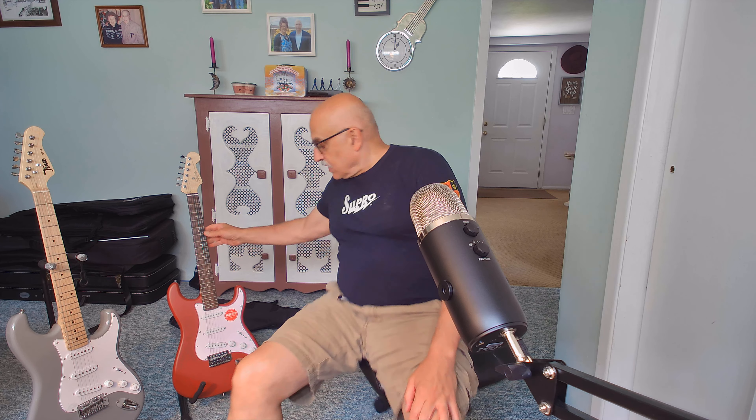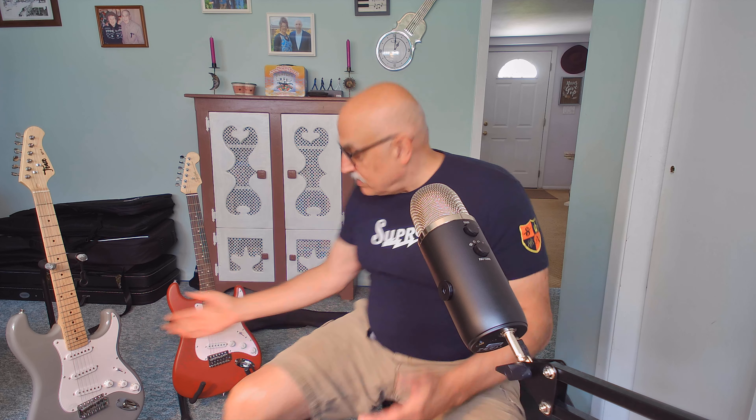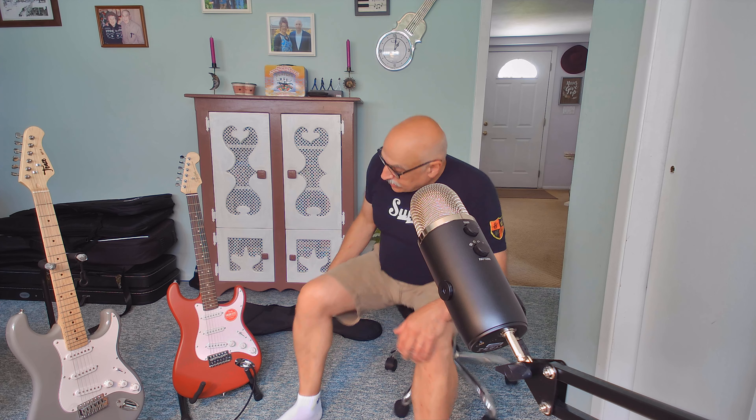Let's talk about the price of each. The Squier Debut goes for $119.99 on Amazon — that's the normal price, typically not on sale. It doesn't come with anything other than a tremolo bar arm and an Allen hex wrench. No gig bag. The Tees ST1 comes with the tremolo arm, Allen hex wrench, as well as a gig bag. The price of the Tees is $144.95, so it is slightly more expensive — but in my opinion, it's worth every penny.